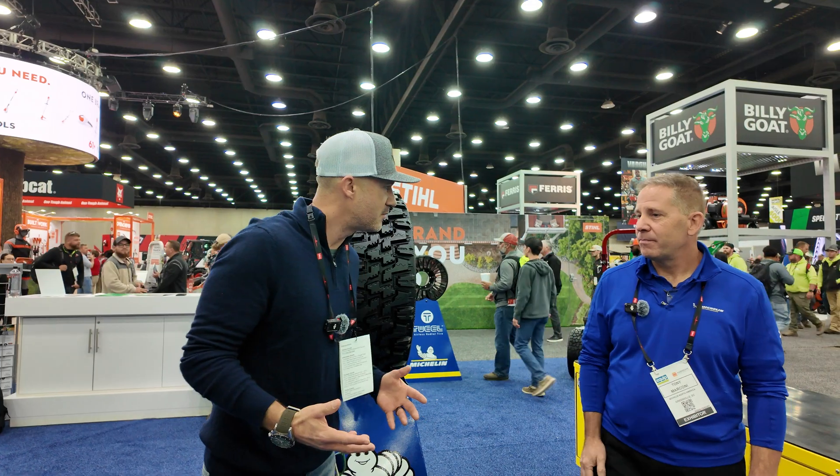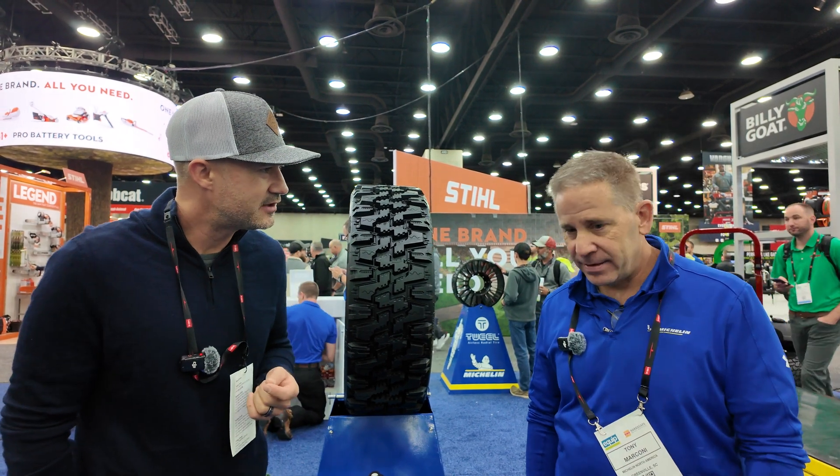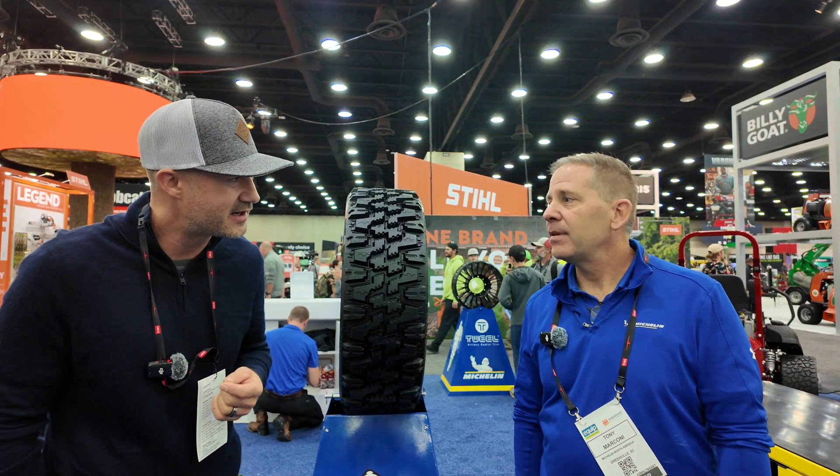The website is Tweel.MichelinMan.com — T-W-E-E-L dot MichelinMan.com. Thank you so much.